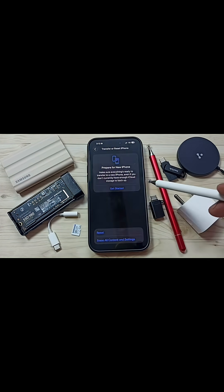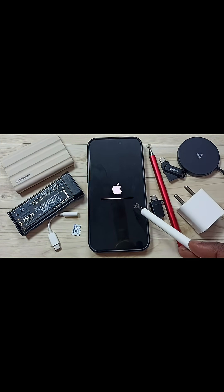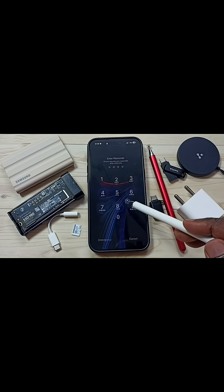Tap on Reset Network Settings. Now the reset operation is in progress — please wait. The reset operation is now completed.